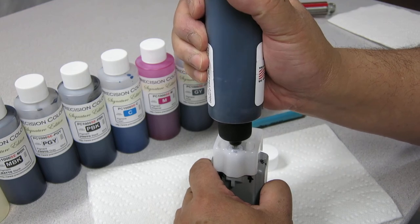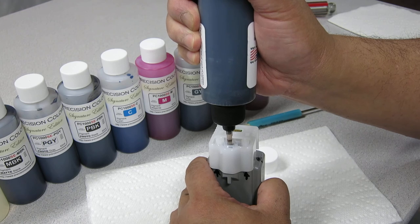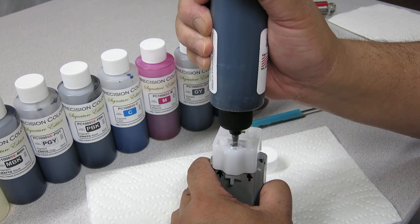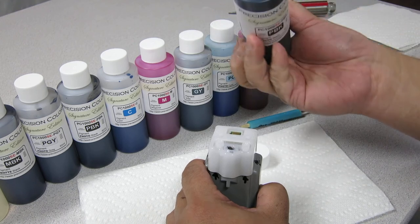Then you're going to lift the bottle out, and you're just going to depress it a very, very little bit to make sure that there's no pressure inside the tank. And there, that's it.